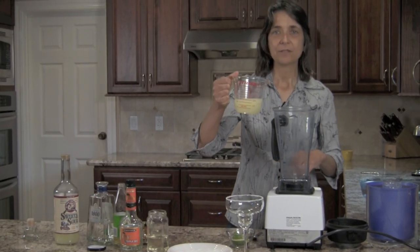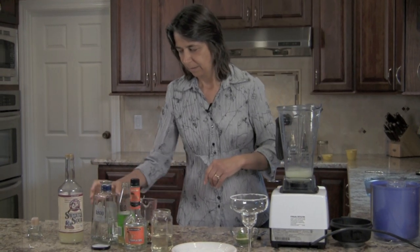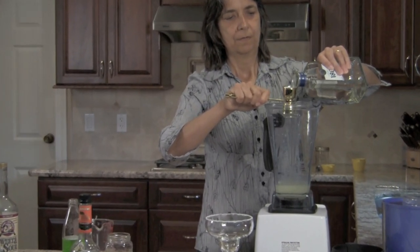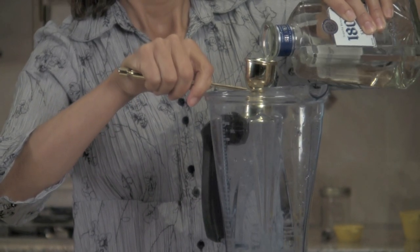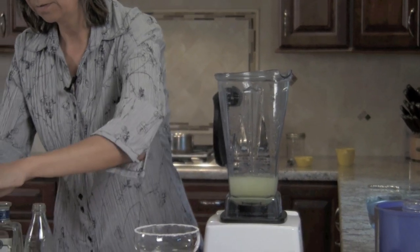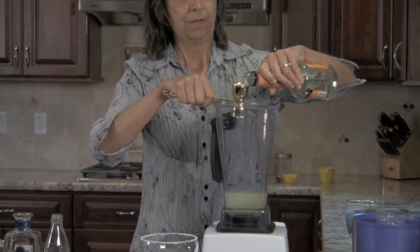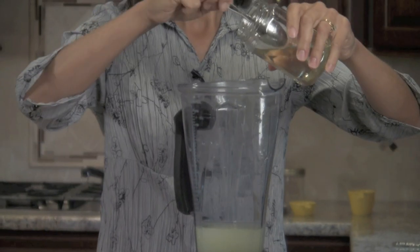I'm going to start with six ounces of sweet and sour and pour it into the blender. I haven't added my ice yet — I'm going to hold off on that. I'm going to add my tequila next and I've got three ounces of that. I'm going to add an ounce of the lime juice and an ounce of the triple sec. Now I'm going to add just a teaspoon of my simple sugar to give it just a little sweetness.